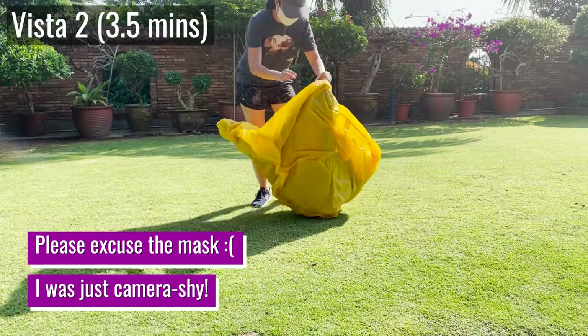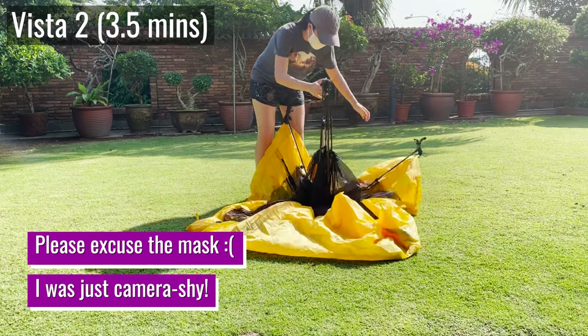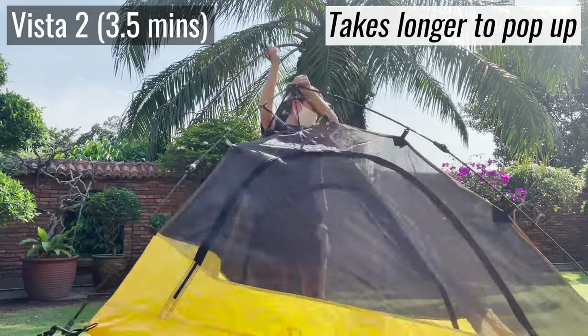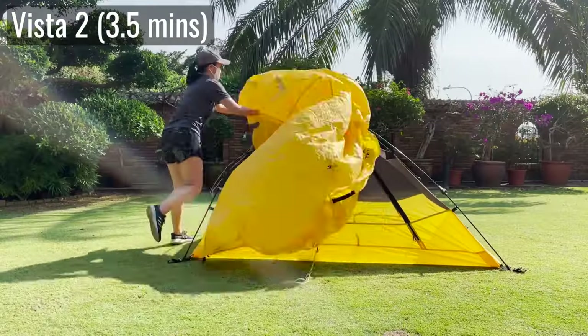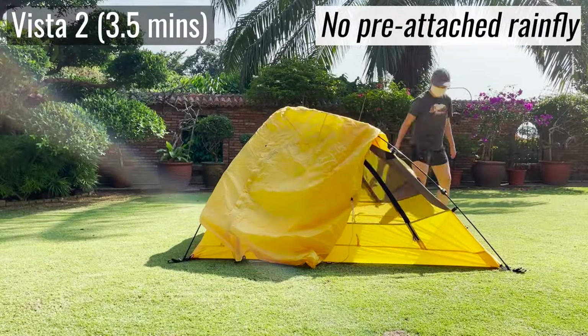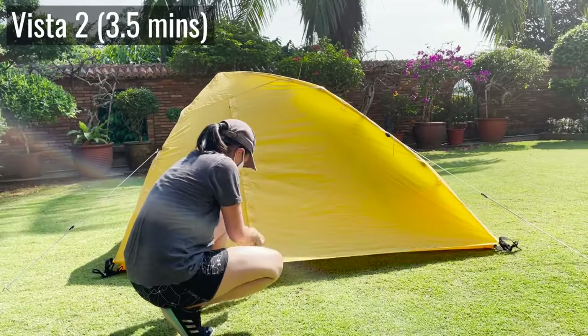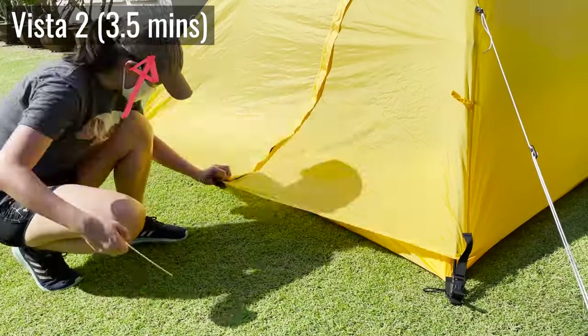After staking down and guying out the entire tent, the setup timing comes in at just one and a half minutes. As for the Vista, it doesn't pop up the same way. You gotta lay it on the ground first, and then push down on this center hub to make the tent pop up. After that, you gotta set up the rainfly, stake down the vestibules, plus the rest of the tent, and guy out too. This entire process takes about three and a half minutes.